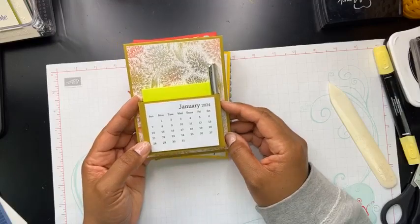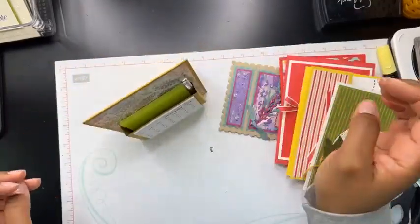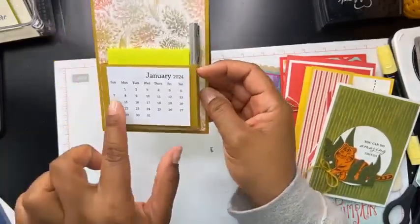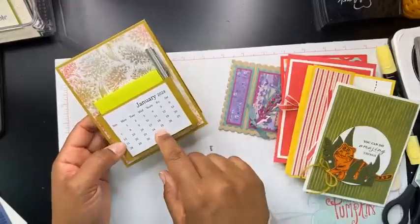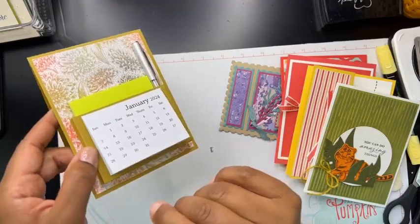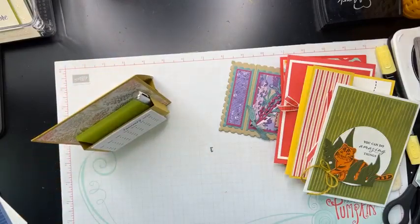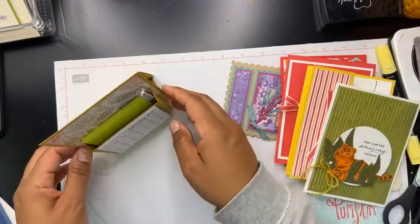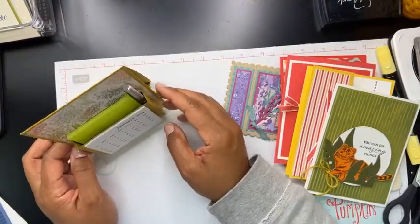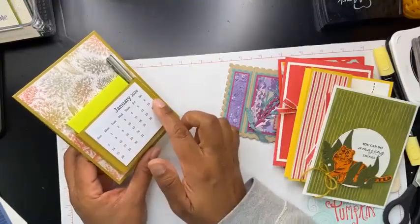This one was designed by Michelle Deschenes, and it's actually an easel card. She even gave us this cute little pen that could go in there, and she put together this little pocket. She gave us this calendar — you can get these from Tailored Expressions online, where you can buy these little tear-off calendars. We also have a stamp set where you can actually create calendars yourself, so I'll have to do a video on that in case you wanted to save a little money and create your own.